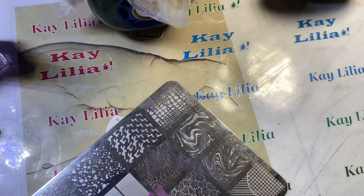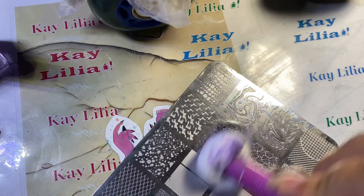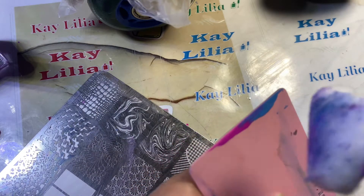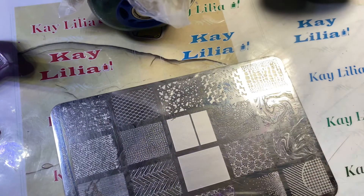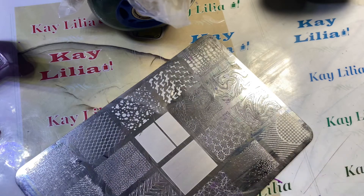More acetone. This is 100% acetone. If you use not 100% acetone, you're going to have oil stuck on the plate, and you don't want that because it doesn't get the image good. I learned that in the beginning of stamping.